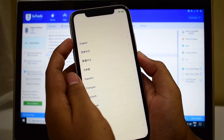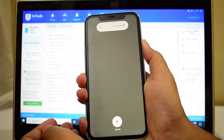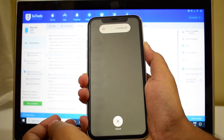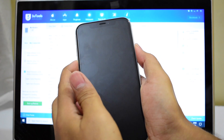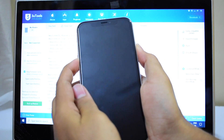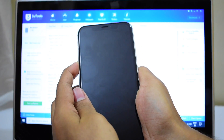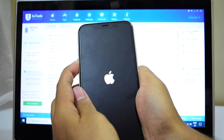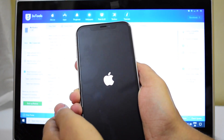Let's try once again: volume up, volume down, and the power button. Now volume down and power button simultaneously. Let go of the power button and keep pressing the volume down button. The device actually turned on again — no worries, let's try it one more time.